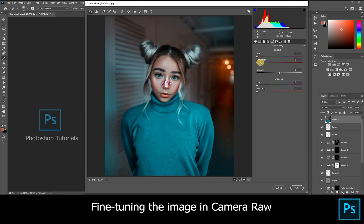Moving on to split toning to bring up the final tone of the image. Next, go to image calibration to make the picture look vibrant.